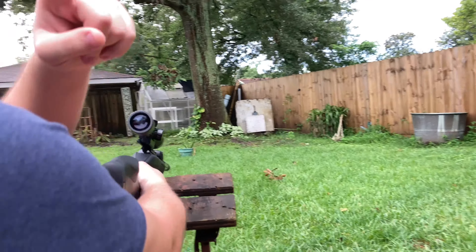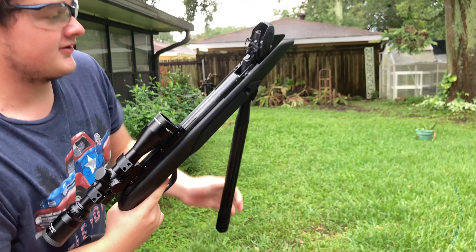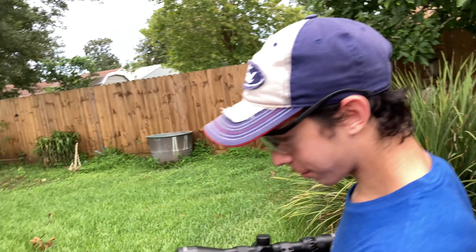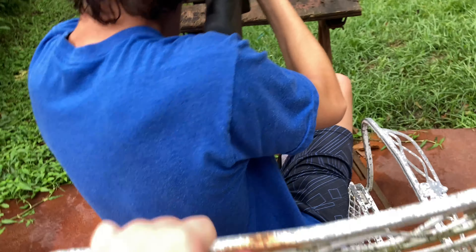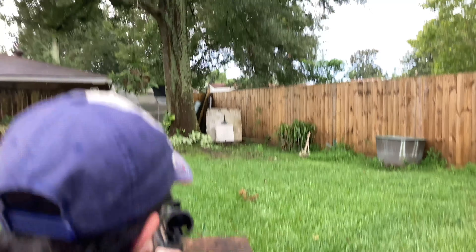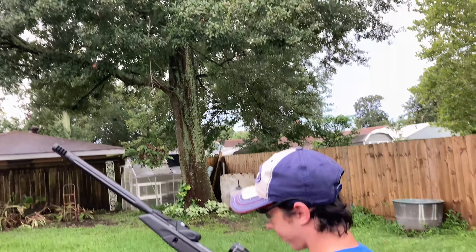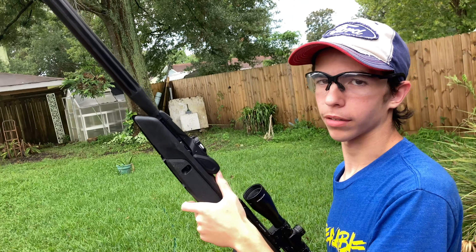You heard that ricochet. Don't knock over your pellets. That went into the trees — I'm not sure if you guys heard that but the pellet ricocheted and went into the trees. I heard the leaves rustle. I don't think you hit it hard enough, I'm not sure. Actually, let's go check that out.